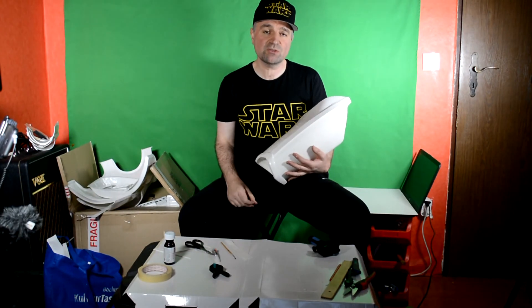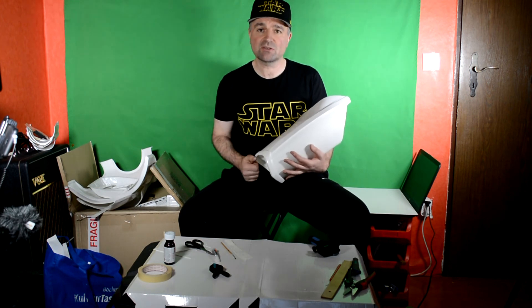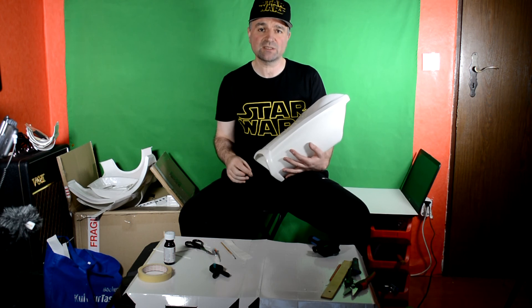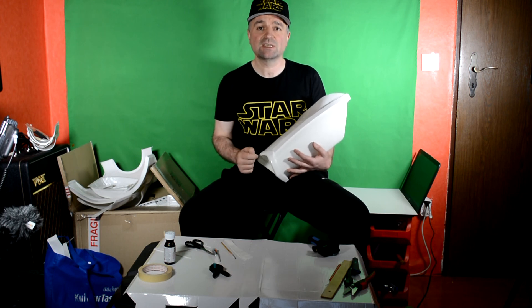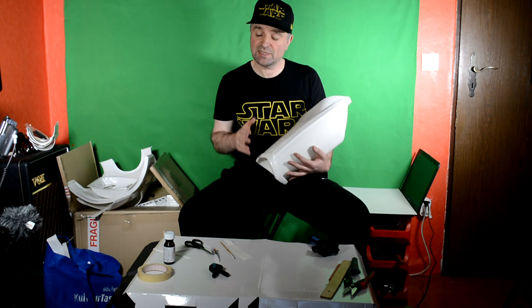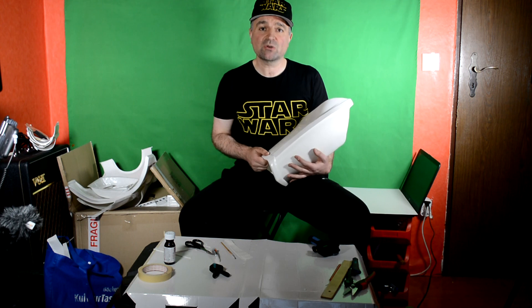If you found this video useful or interesting, please do like and subscribe. This is only one tutorial and part of a full Stormtrooper armor build. If you have stumbled across this video and want to go back to the start, there is a full playlist — check out my channel and look for the playlist Stormtrooper armor build. Like and subscribe and then you won't miss any of the future videos. Thank you very much for watching. We'll see you in the next video.